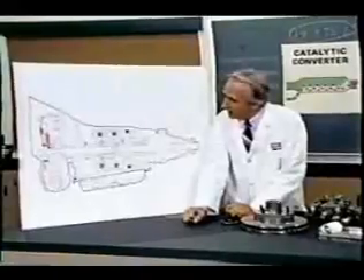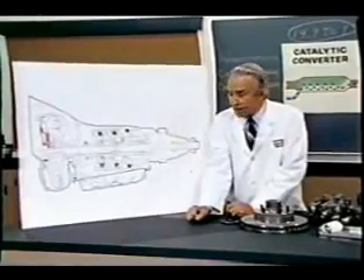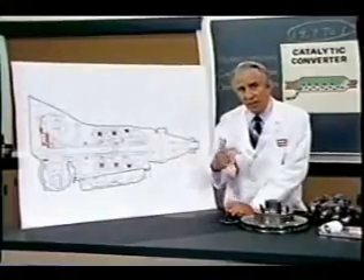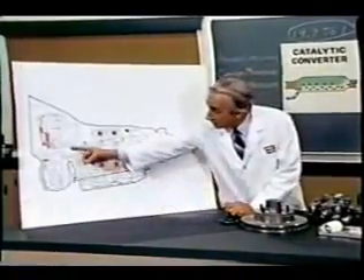The latter consisted simply of six hydrocoptic marzel veins so fitted to the ambifacient lunar wane shaft that side fumbling was effectively prevented. The main winding was of the normal Lotus O-Delta type placed in panendermic semi-boloid slots of the stator, every seventh conductor being connected by a non-reversible tremie pipe to the differential girdle spring on the up end of the grammys.